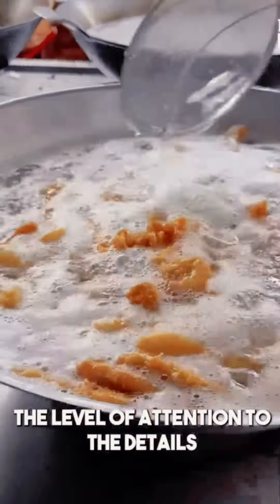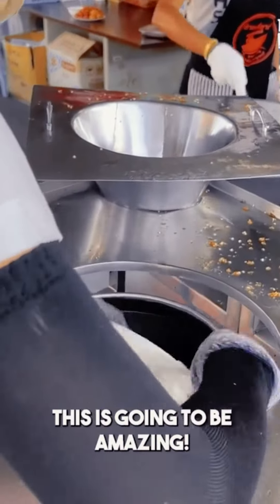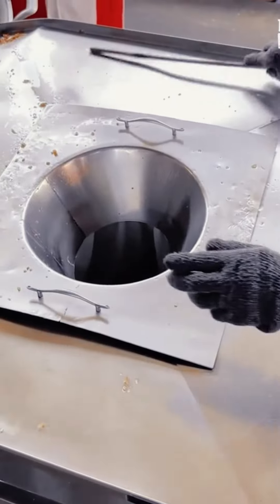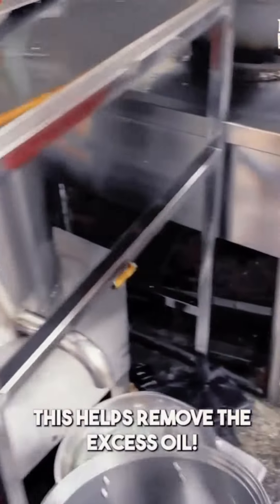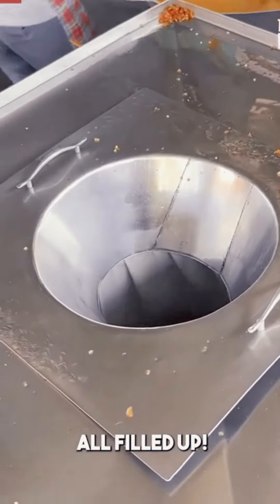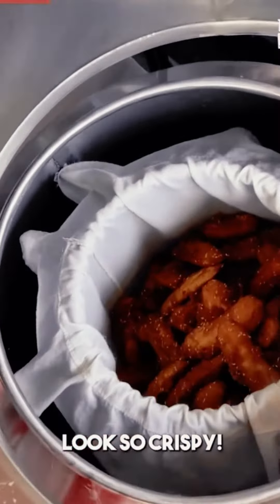The level of attention to detail — this is serious business here, you're not kidding. It's going to be amazing. It will dry out all the oil in the bananas. How beautiful are those. So nice.